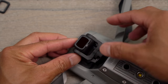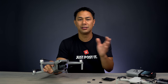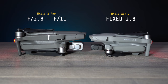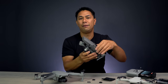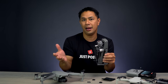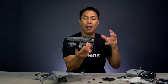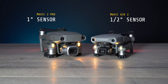The most common ND strengths you'll use for video on a fixed-aperture camera like this are normally around the ND8 to ND16 range. One great thing about the Mavic 2 Pro is that it has an adjustable aperture, so even if you don't have the perfect ND strength — say you only have an ND16 or ND8 — you can still adjust the aperture on that camera to make micro-adjustments.